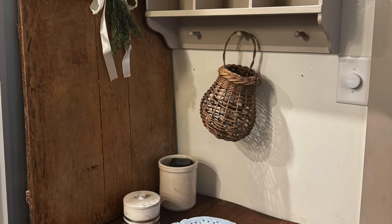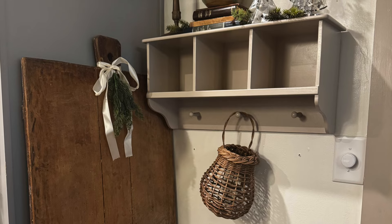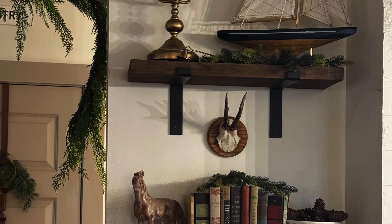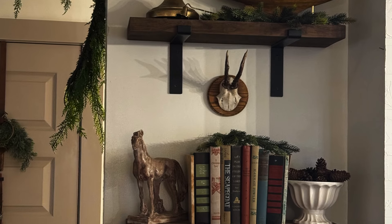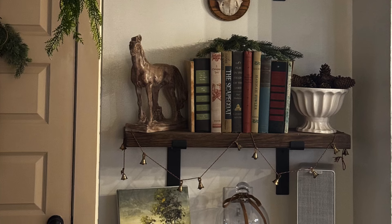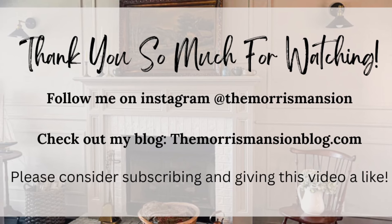That's pretty much the end of the tour. I'm really excited with the direction the Christmas decorating is going, but there's probably going to be a little more added here and there. We have lots of fun Christmas DIYs coming up, so please consider subscribing and giving this video a thumbs up. As always, thank you so much for stopping by the mansion — I will see y'all next time, bye bye!